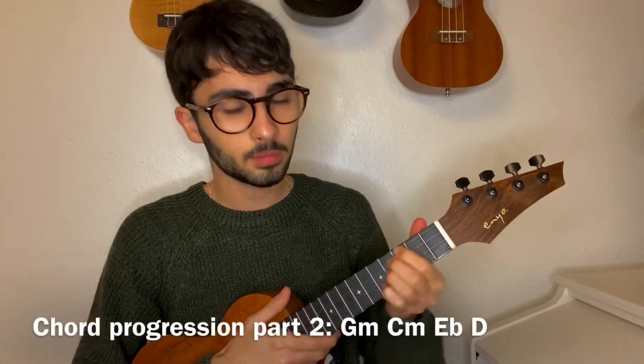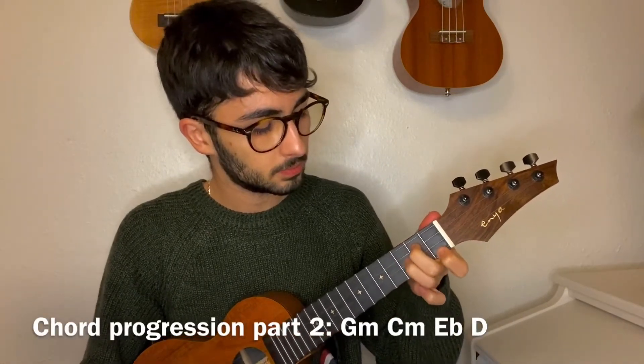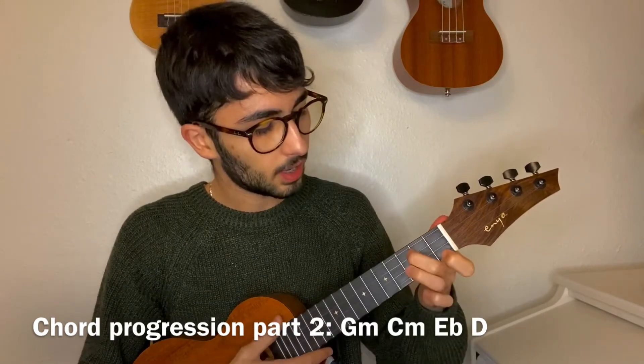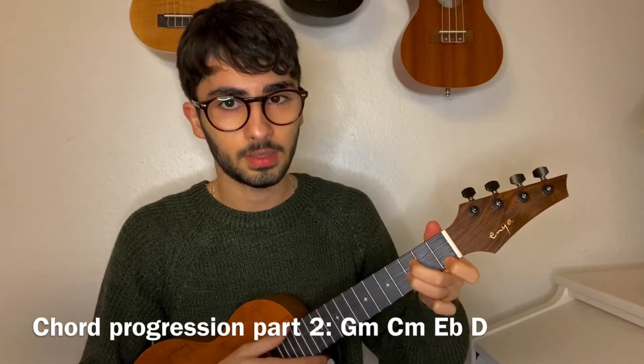And for the second part: G minor, C minor, C minor, C minor, E flat, D.